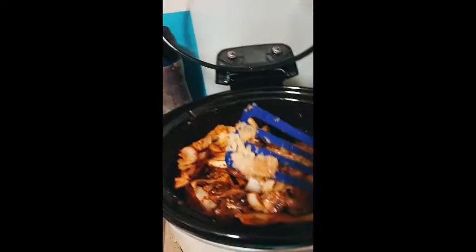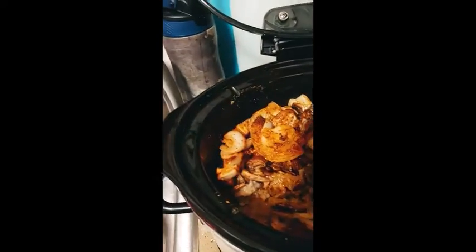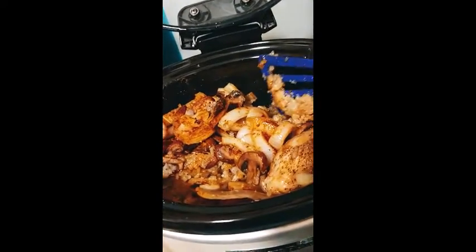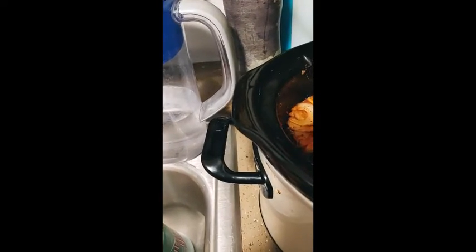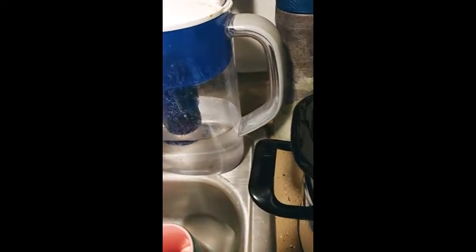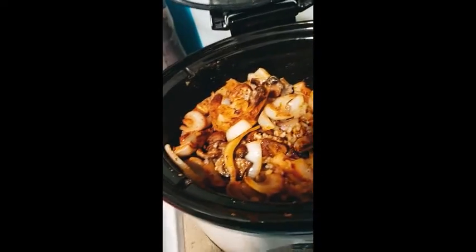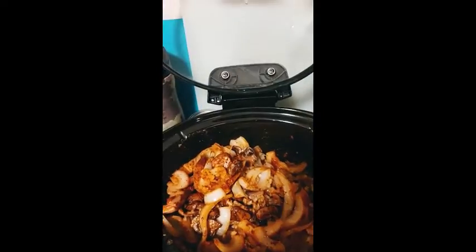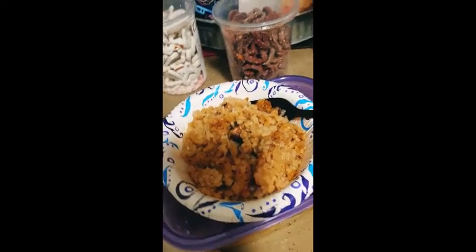It smells good, lots of flavor. I love cooked mushrooms, so that should be nice. Let me get this mixed up. I may end up not getting back to you till tomorrow, but you won't know that because it'll be on the same video. Let me get this out of here.